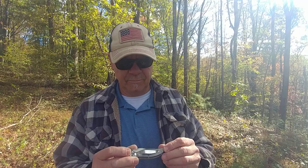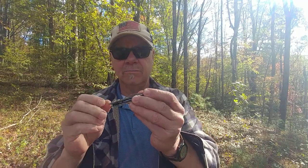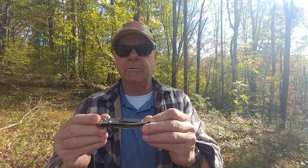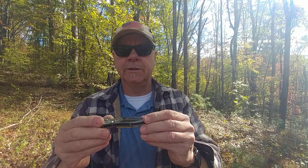I'm going to attempt to show you right here how to call a turkey with a pocket knife. You need one with a pocket clip — that's how you create the vibration. I've been practicing for a pretty good while, let's see if I can get this right.